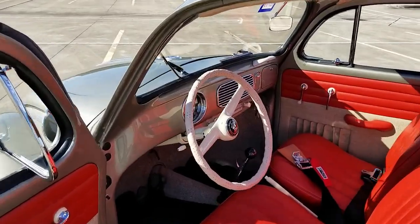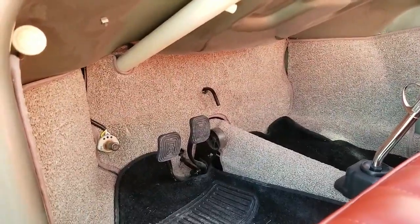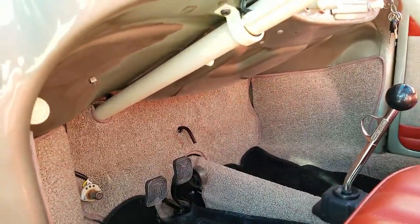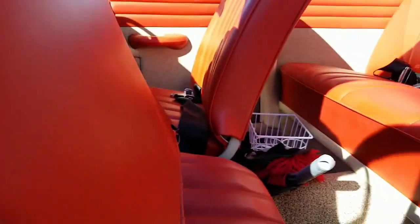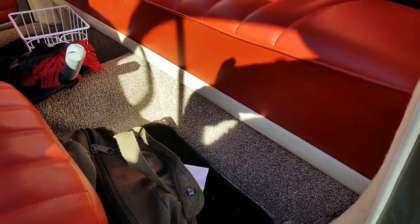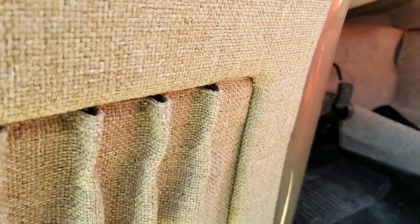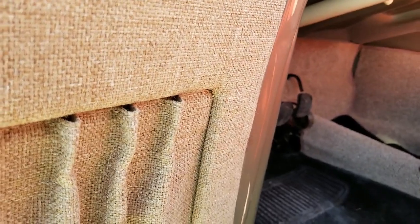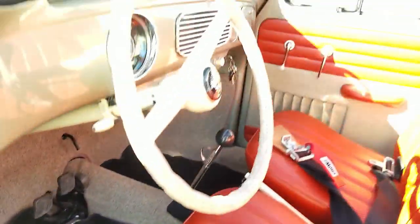Another cool thing about these '56s and some earlier and later models too is you had this little reserve lever for your gas tank. I won't be running heat on the car because I'm in Houston and I drive her when it's nice outside. I might pick up some heat tubes eventually, but for now I don't need them. I don't think I'm ever going to go back original with this car — she's always going to be a little bit of a hot rod.